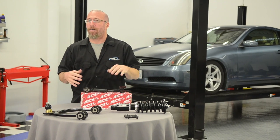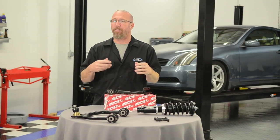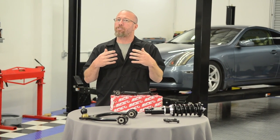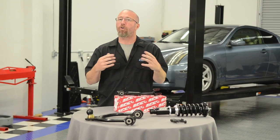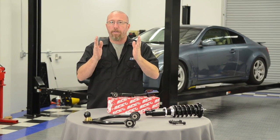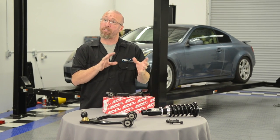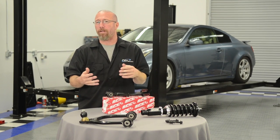Now why does camber matter? The vehicle has a factory specification, and the engineers design the car based on torque steer — for example, when you accelerate the car may squat and the tires will come out. So they have a factory specification that you should stay within, and that's going to make the car handle correctly.